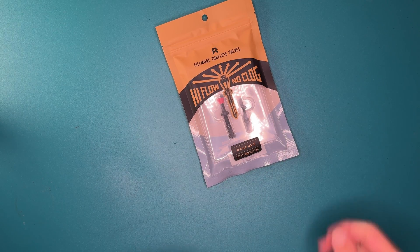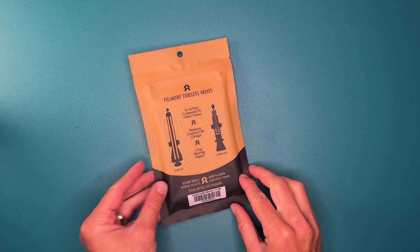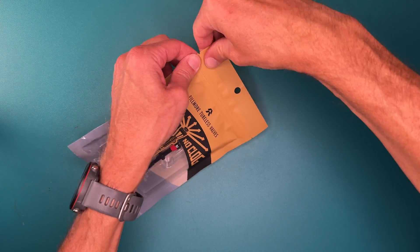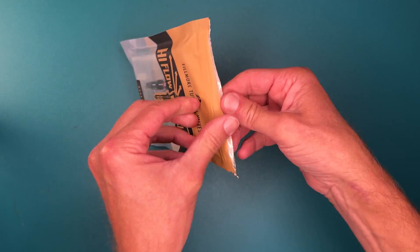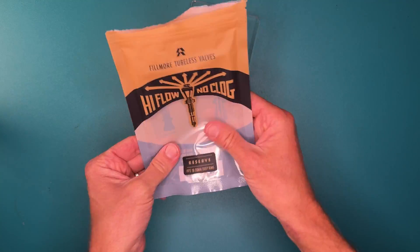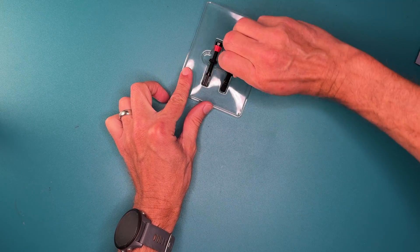Enter the star of our show — the Fillmore Valve. I've ignored these until now because: one, they're $50 for valves; two, I've never had a clogging issue before; and three, I never used valve caps and didn't like the idea of having to deal with the cap every time I pump.